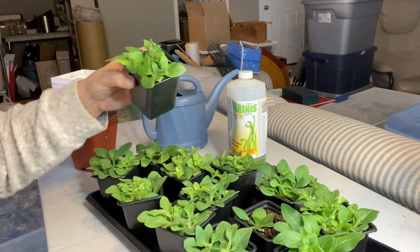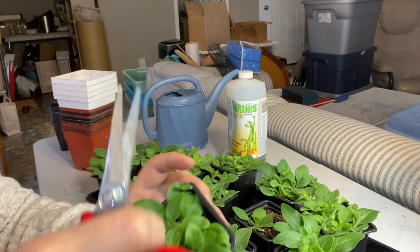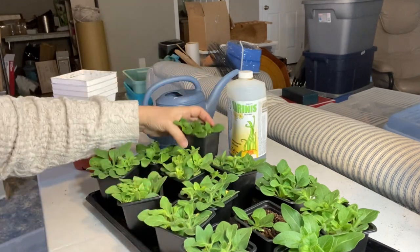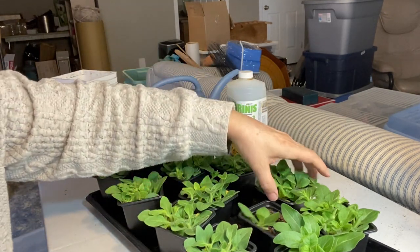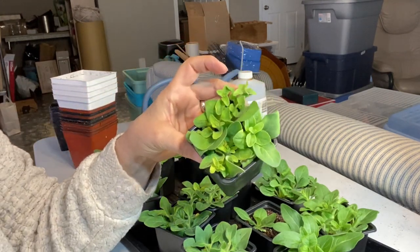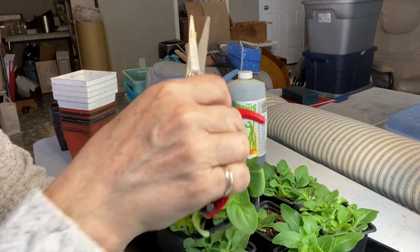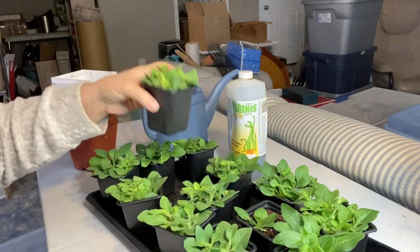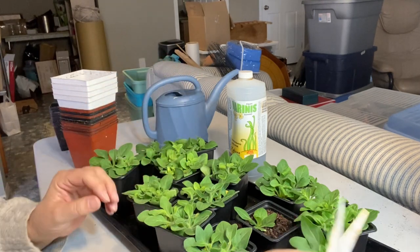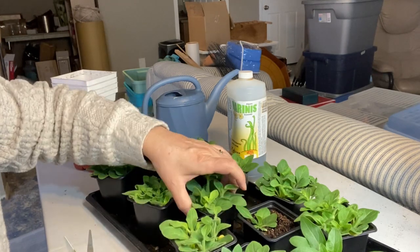Petunias are a great flower to grow in my zone — zone three. They're very hardy. They can withstand a little bit of frost and they bloom continuously all summer long as long as you prune them down and give them some food occasionally. They're great to have in your pots outdoors, and they're also very easy to collect seeds from so you can replant them every year and not have to purchase from the greenhouse.